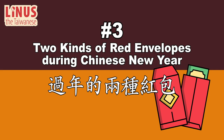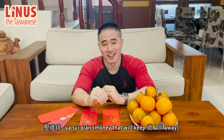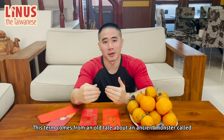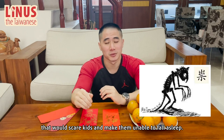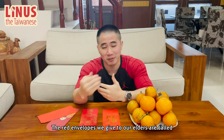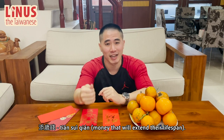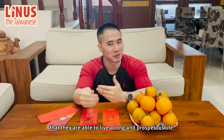Number 3: Two kinds of red envelopes during Chinese New Year. 过年的两种红包。 The red envelopes we give to kids are called 压岁钱 — money that will keep 祟 away. This term comes from a tale about an ancient monster called 祟, which has the same pronunciation, that will scare kids and make them unable to fall asleep. To keep the monster away, you place the red envelope under your pillow. The red envelopes we give to our elders are called 添岁钱 — money that will extend their lifespan. They represent your good wishes that they are able to live a long and prosperous life.